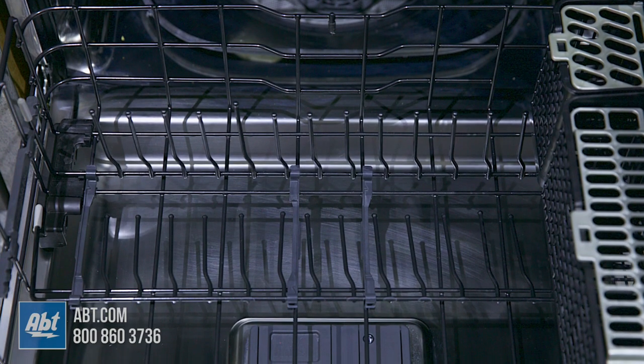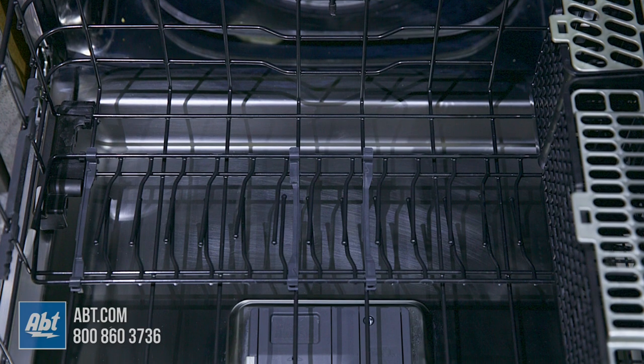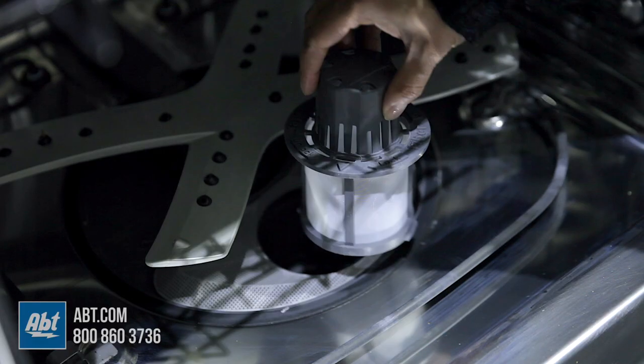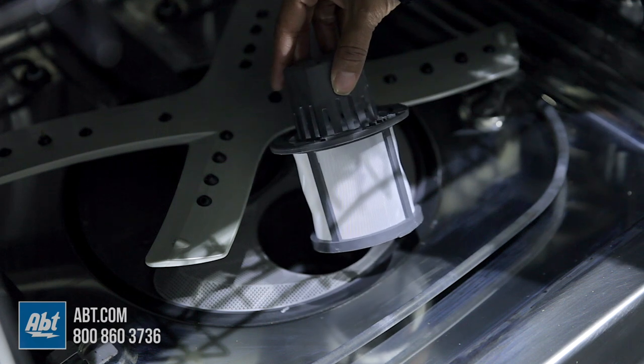The lower rack comes with 2 full rows of adjustable folding tines and a 3-piece cutlery basket. At the bottom of the dishwasher is a filter that's easily removable for cleaning.